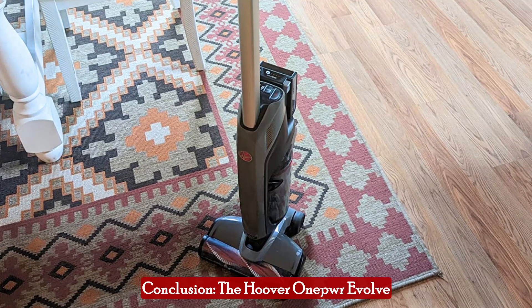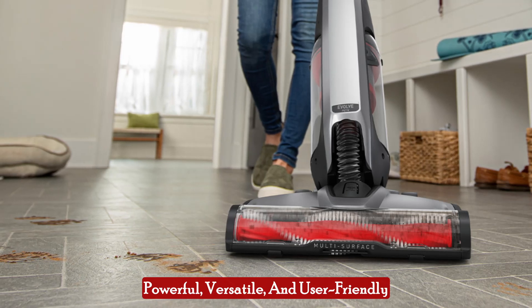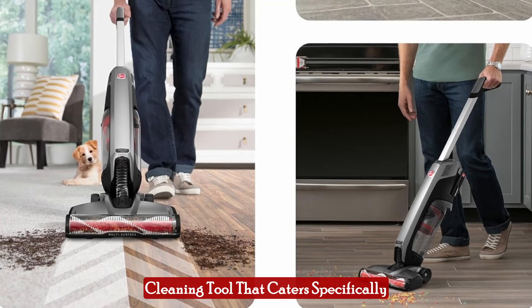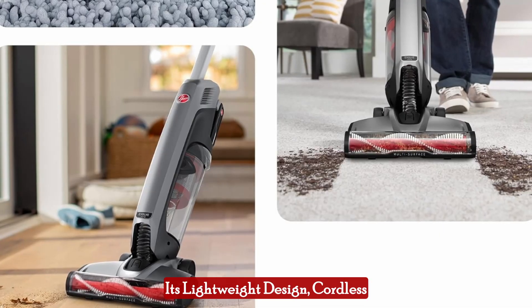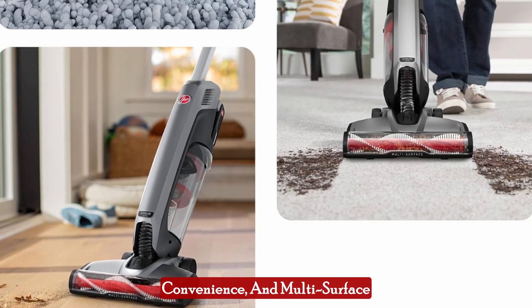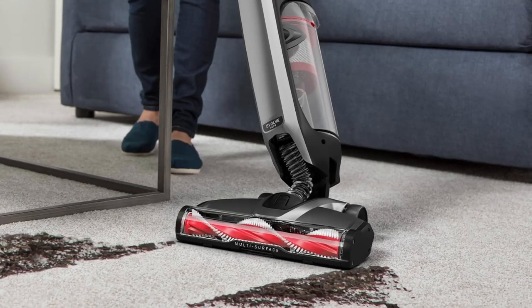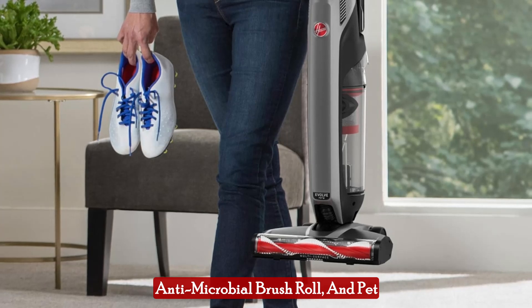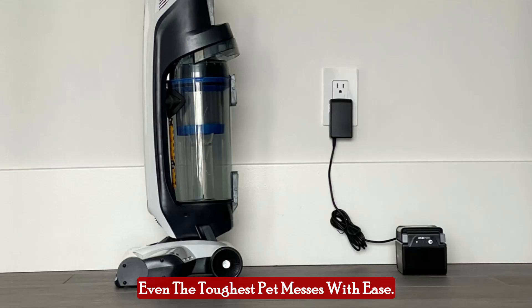The Hoover OnePour Evolve Pet Cordless Vacuum Cleaner is a powerful, versatile, and user-friendly cleaning tool that caters specifically to the needs of pet owners. Its lightweight design, cordless convenience, and multi-surface capabilities make it an excellent choice for any home. The large dirt cup capacity, antimicrobial brush roll, and pet odor filter ensure that it can handle even the toughest pet messes with ease.